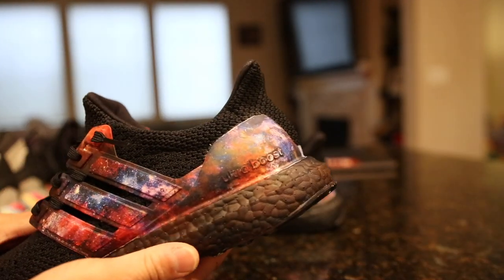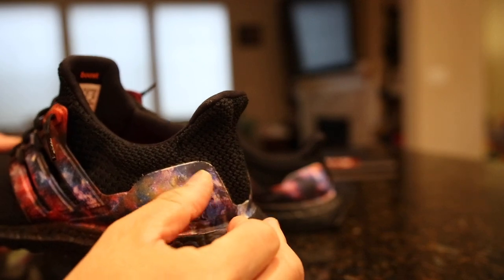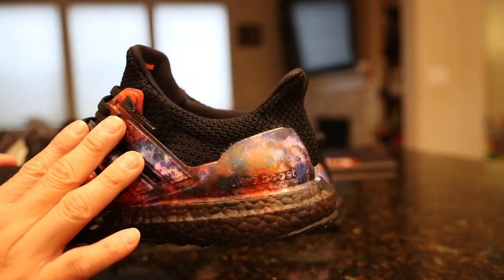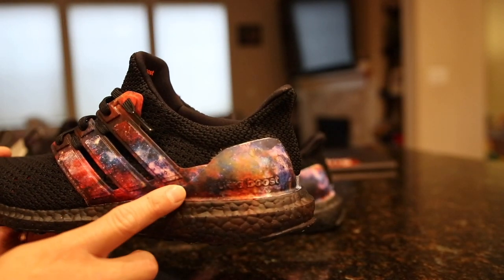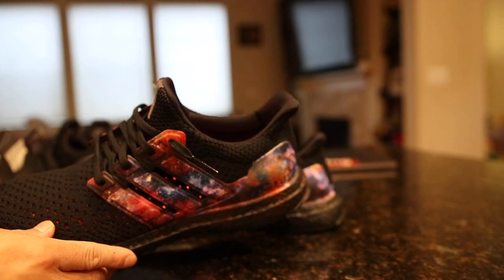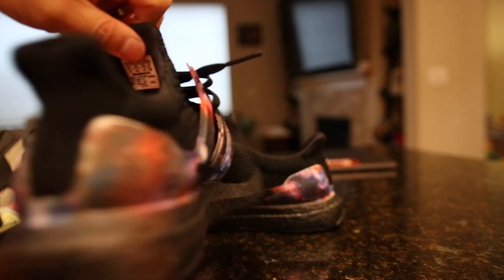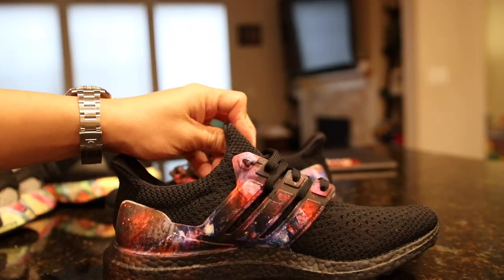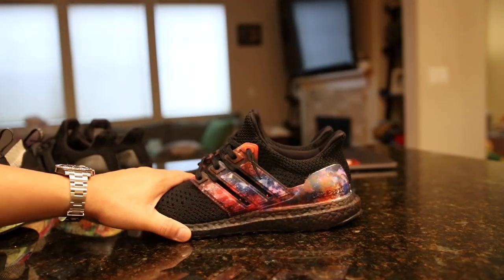The durability is really good once it actually dries and sets. As you can see, I'm scraping on it and it actually sticks on pretty good. Now if you really want to go the extra mile and don't want this stuff to chip off — especially if you want a gloss or matte look on top — you can spray a finisher on top for a gloss or matte finish. I didn't do anything over the top of this and I think it's going to be just fine, but I'm going to wear test it.